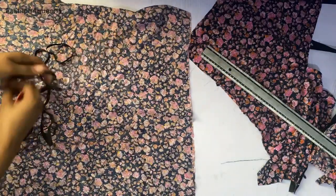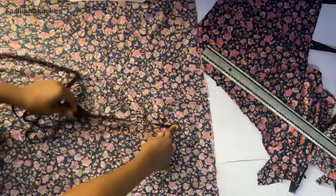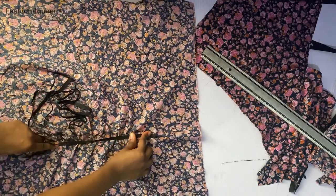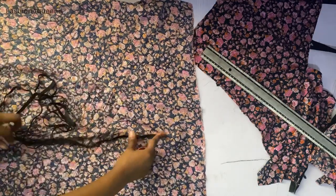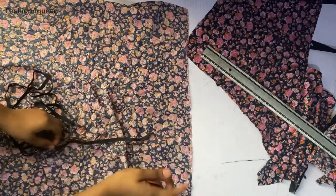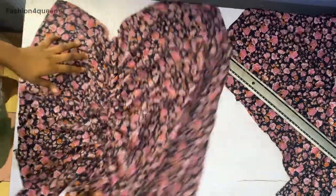I have my half-inch elastic which I'm going to use now. While sewing, you're going to stretch your elastic as much as possible — the more you stretch it, the more your fabric is going to gather up and ruffle. You might want to take your time and stretch your elastic as much as possible. When you stretch, they gather up.